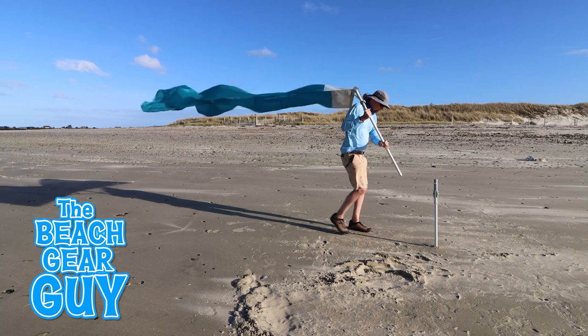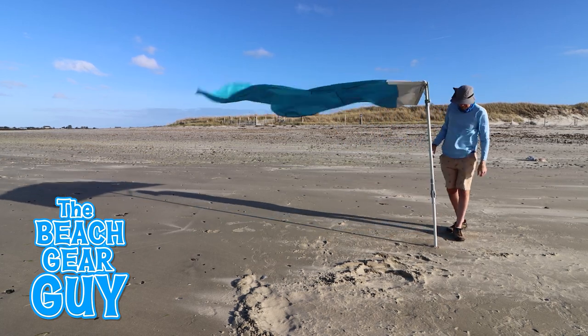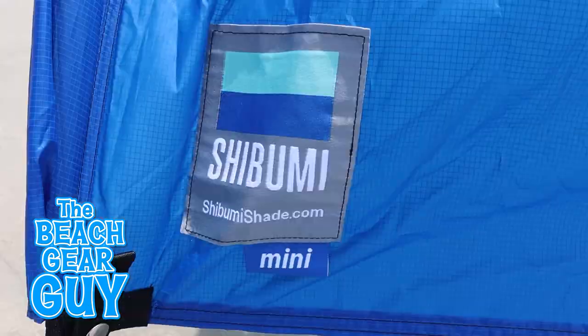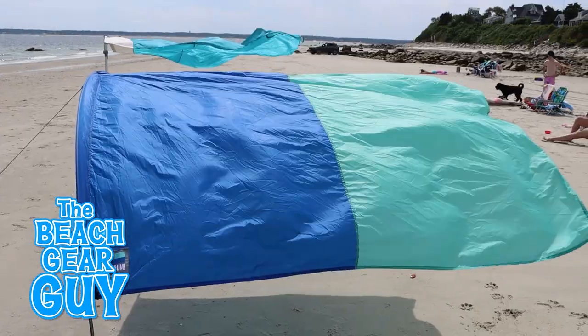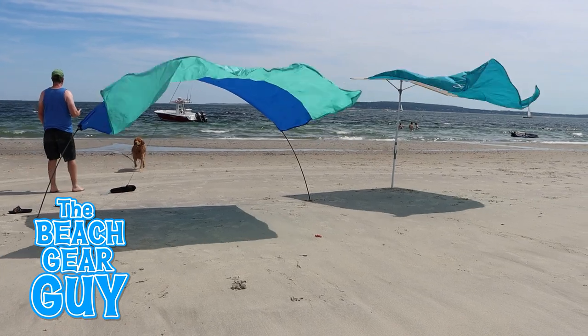By the way, I shot this video on a late November afternoon in Cape Cod Bay, which is why the shade is a mile down the beach. Now the Shibumi Mini, like its older brother the original Shibumi, has a simpler design and doesn't self-adjust like the Sobello.